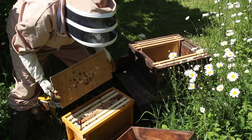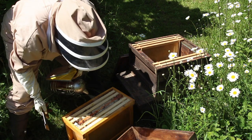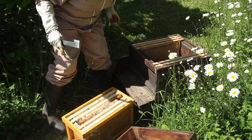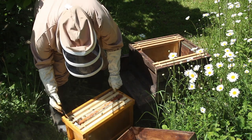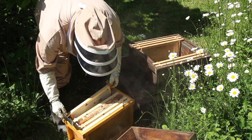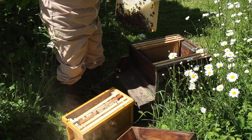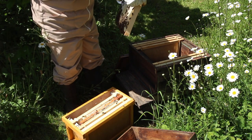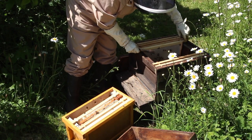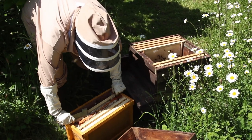Already they've stuck the top well down. I'm going to give them a little smoke, which they didn't really like, and then I'm going to take the least congested frame out from the side. Already you'll see the beautiful bees — they've drawn out both sides and are actually putting stores onto that frame. This little nuc box is full to capacity, and if you don't move them, they swarm.